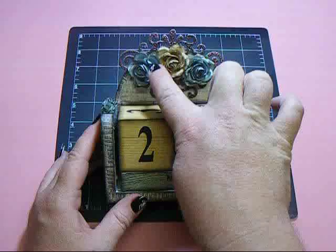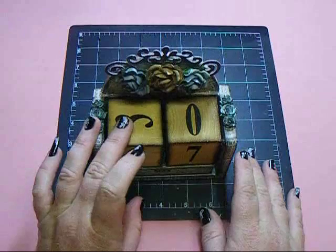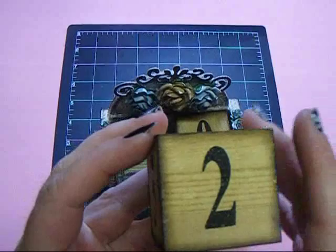When you buy it, it has a little wooden sailor anchor up here, but they're really easy to pop off, so that's what I did. What I love about this calendar is that you can use it over and over since it doesn't have a year on it. It has these blocks for the dates.